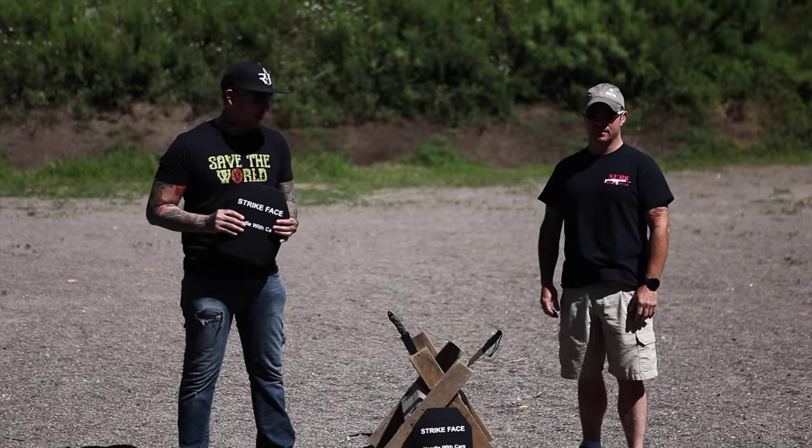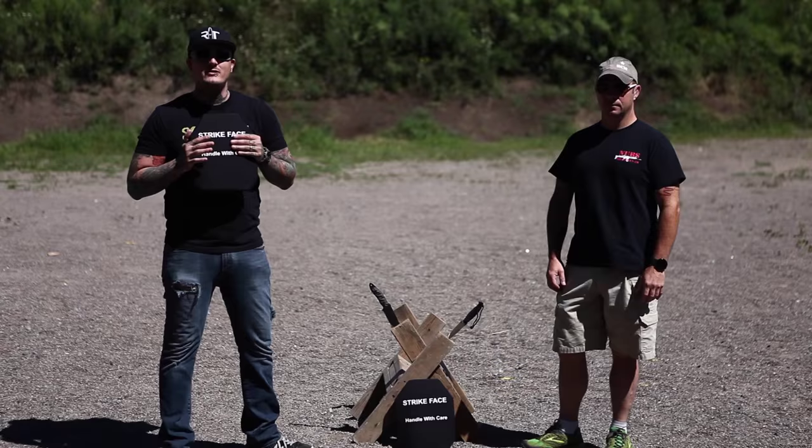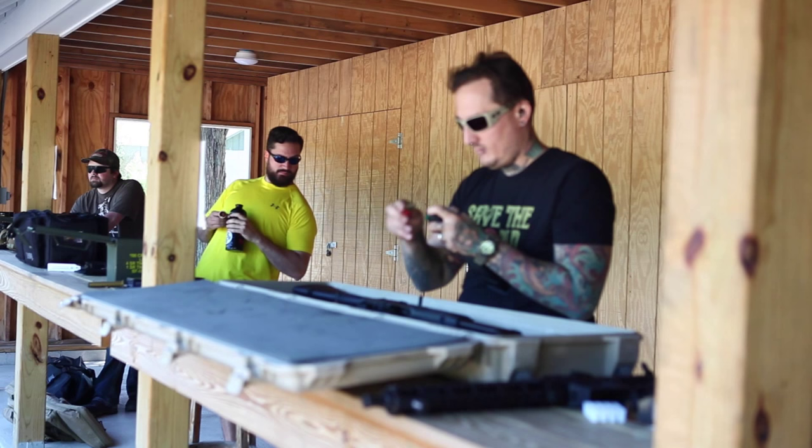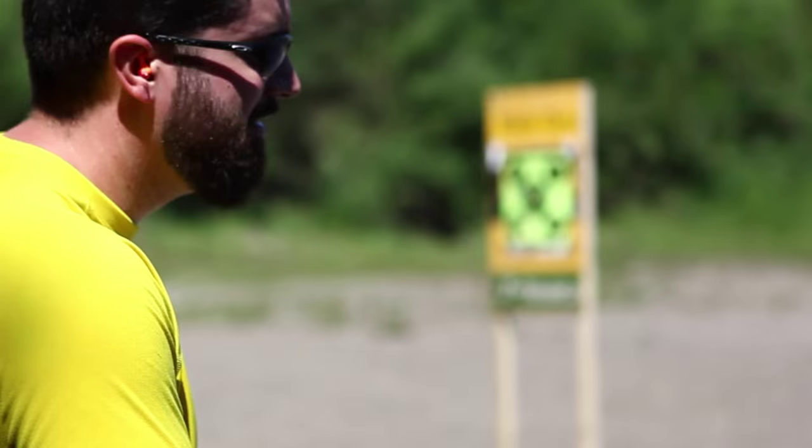Hey guys, Mike and Andy here from Crash and Burn. We are out at the range today with the two knives we talked about on the show and the sweet Armor Wear plates we also talked about a couple weeks ago. We're gonna shoot the knives, we're gonna shoot the plates, we're just gonna shoot everything. Check it out — 9 millimeter, plate armor, round one.